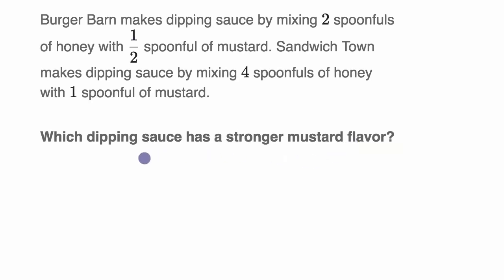Let's think about the ratios of honey to mustard at each of these restaurants. First, Burger Barn: they have two spoonfuls of honey for every one half spoonful of mustard. So the ratio of honey to mustard is two spoonfuls of honey to one half spoonful of mustard.